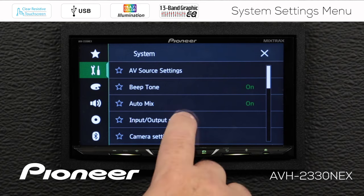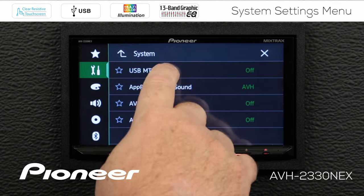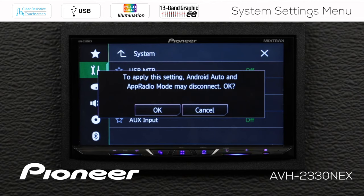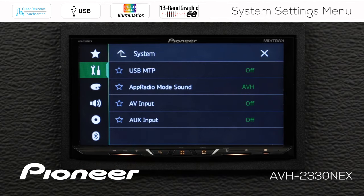Next up is our input and output settings. The first thing we see is USB MTP, which refers directly to Android phones. Certain Android phones can be plugged in through the USB connection, and we can access files on those phones through MTP, or Media Transfer Protocol. If you like to do that, you want USB MTP switched on. However, please note that if you use Android Auto or App Radio mode, this may disconnect those connections. So I'm going to cancel that and leave USB MTP turned off.